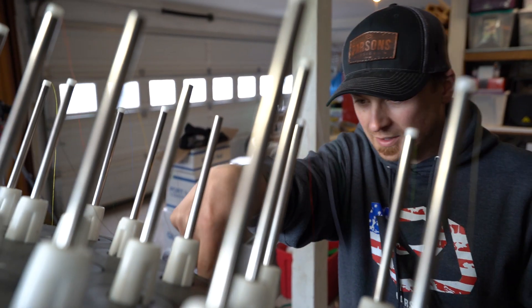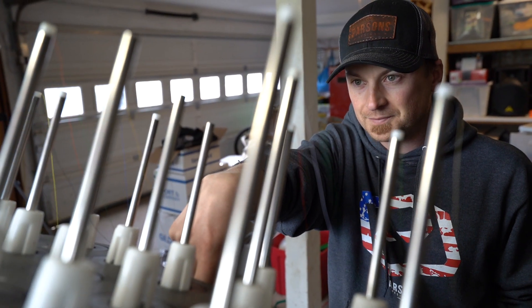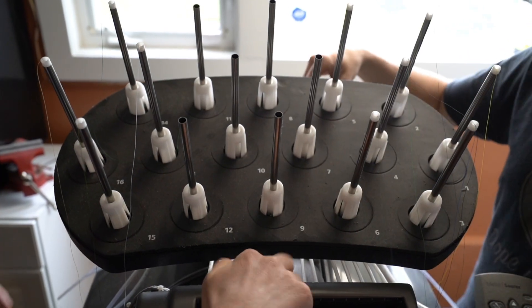Which one's number nine? Number nine is right there. Twelve is red.